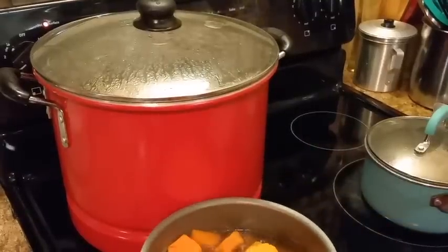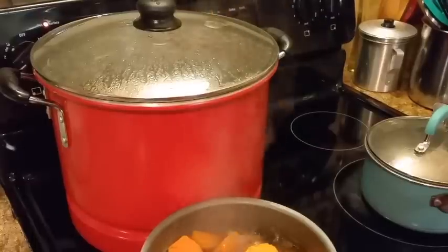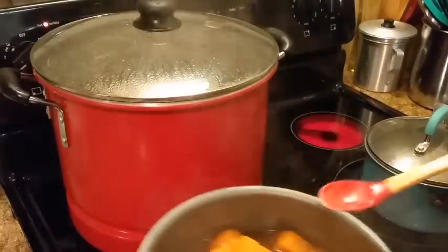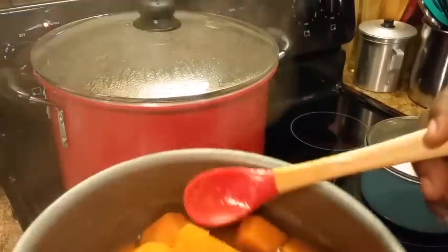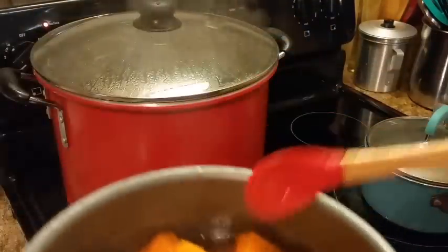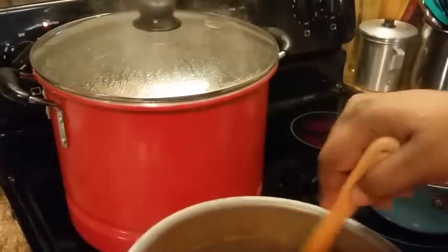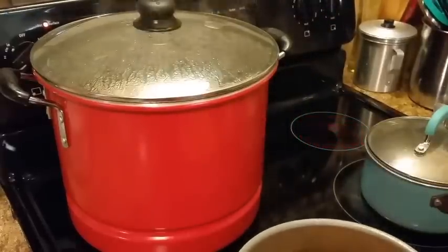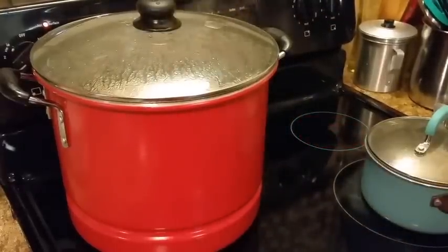Let me show y'all how they look — oh my goodness. See how it looks y'all? Like I said, I'm going to let this cool, and tomorrow I'm going to reheat this and they should be good to go.